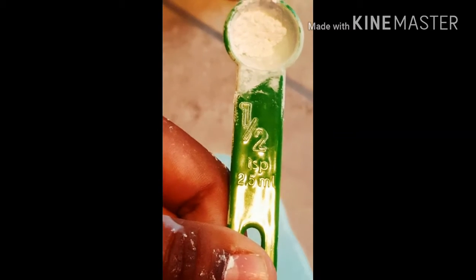Okay, so right here I'm just taking a batch of my ooblex slime and putting half a teaspoon of cornstarch onto the slime.